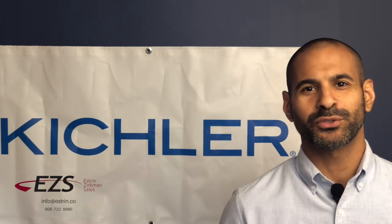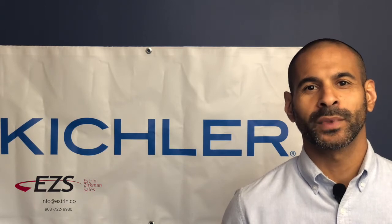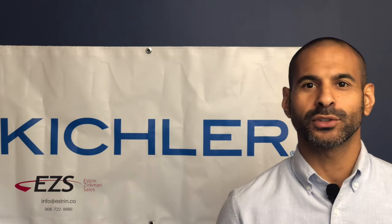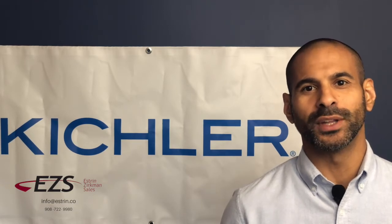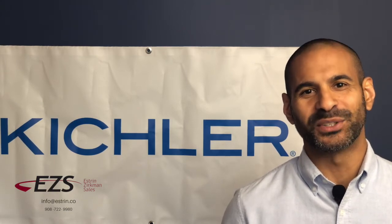Hi everybody, I'm Ulysses with Escher & Zerkman Sales Agency. How are you? Hope you're doing well and staying healthy. It's landscape season, so today we're going to take a look at Kichler's in-ground solution when it comes to 120 volt options. If you like any of the information in this video, please like and share. Let's get into it.